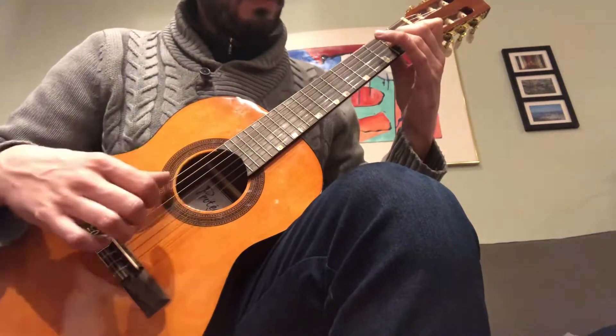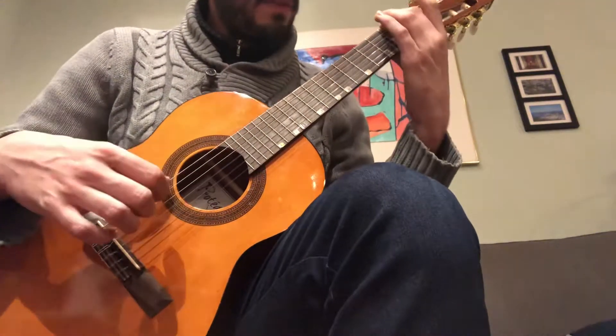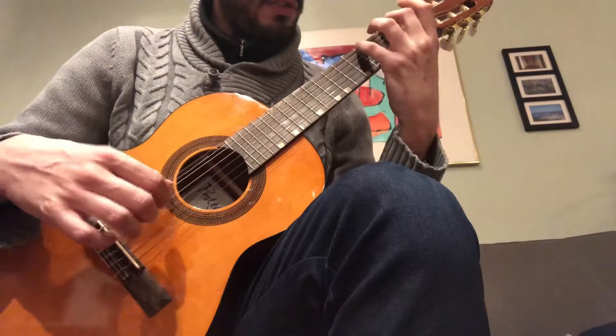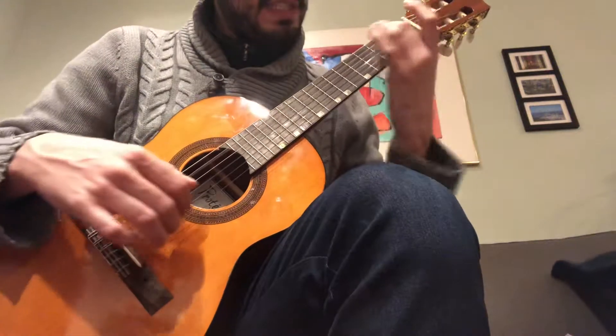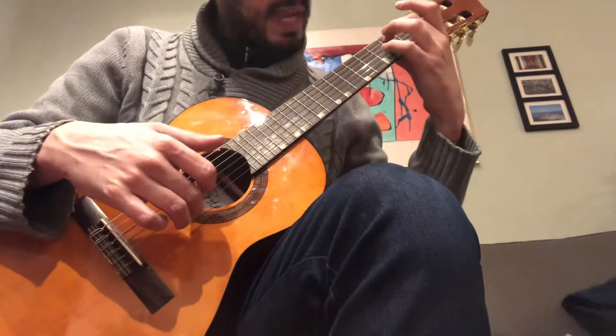Blue part. Go to the sixth string. Fa sharp. Sol sharp. La on the fifth string. Hold your second finger on the C. Same pattern on the right hand.